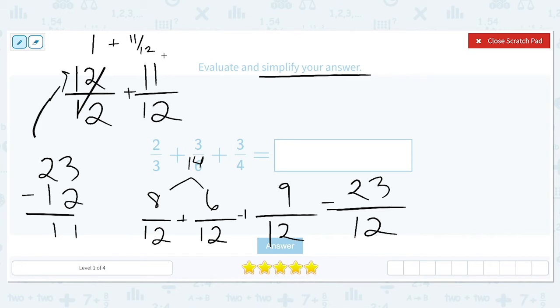That's the first step in simplifying. The second step would be to check the fraction part and think: do we need to simplify that fraction? For example, if it was ten twelfths instead of eleven twelfths, that could be simplified to five-sixths by dividing both top and bottom by two. But eleven twelfths is as simplified as it's going to get, so our final answer is one and eleven twelfths.